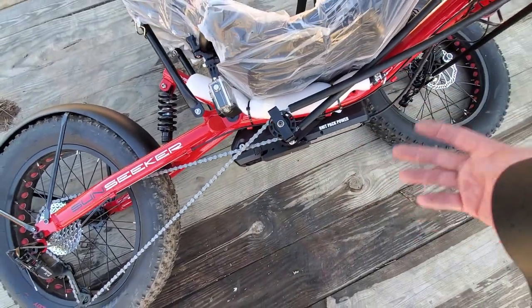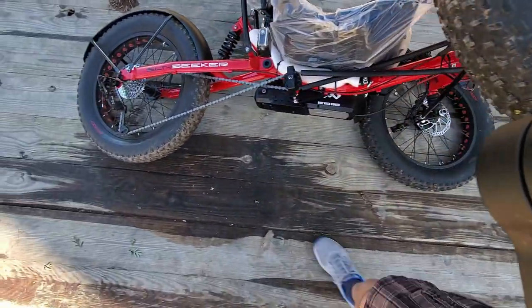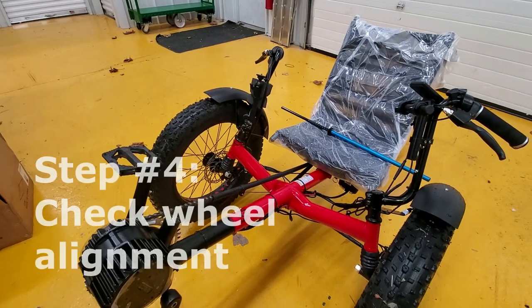The third step: tilting your trike on its side and inspecting all the joints. Get a screwdriver and wrench and make sure that all the bolts are tight.